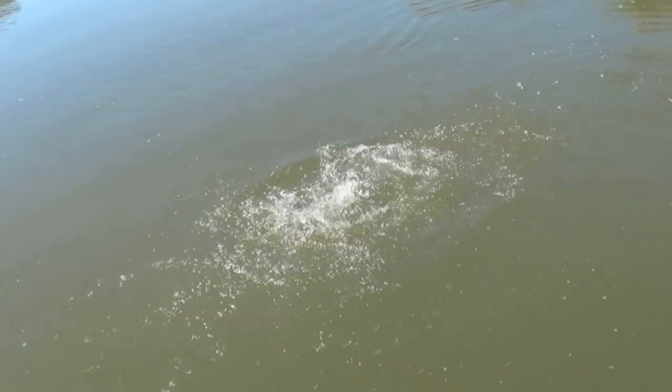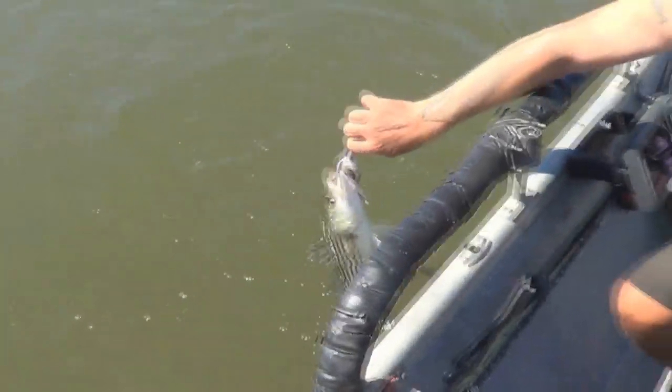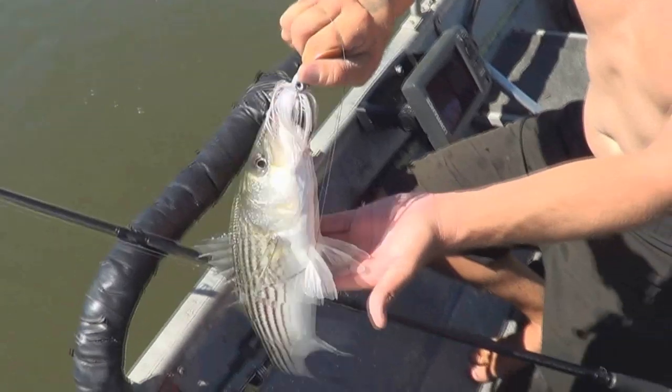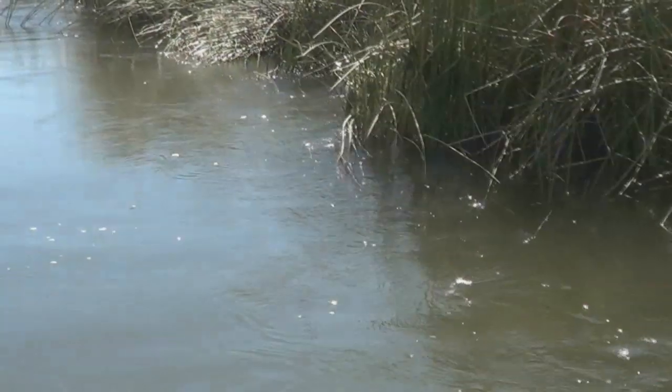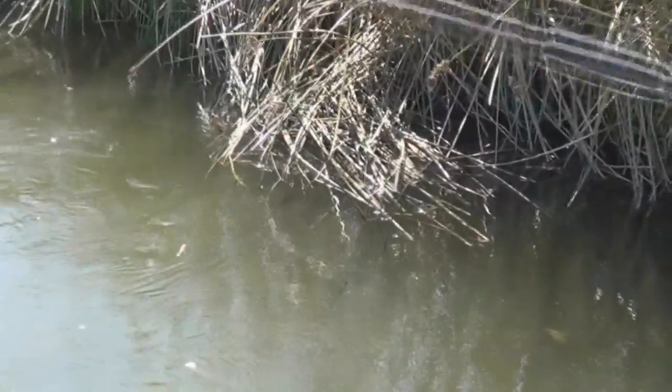Hey, that's a striper. After that other one, this is okay — I prefer bigger. I'm not even going to get the net; no need for that. That's a little fresh guy, a little male. Right to the bank — I didn't expect that, but I'll take it. Nice largemouth bass. Goodbye — oh, that's awesome.